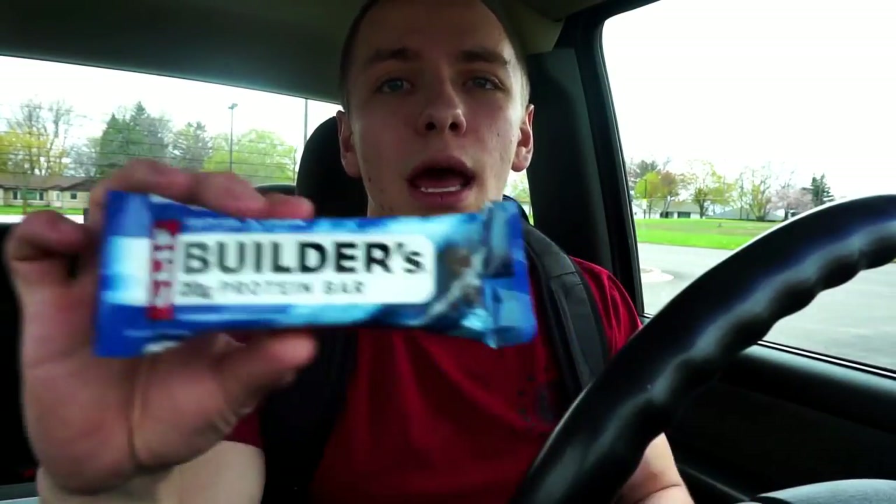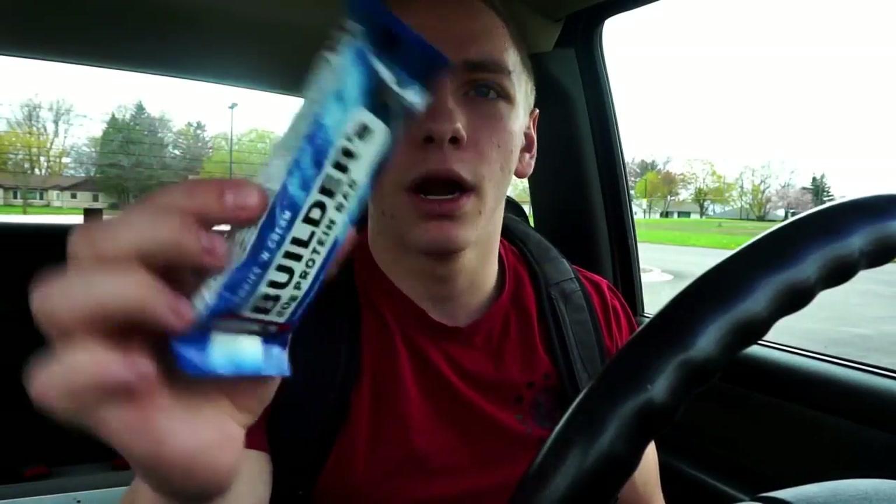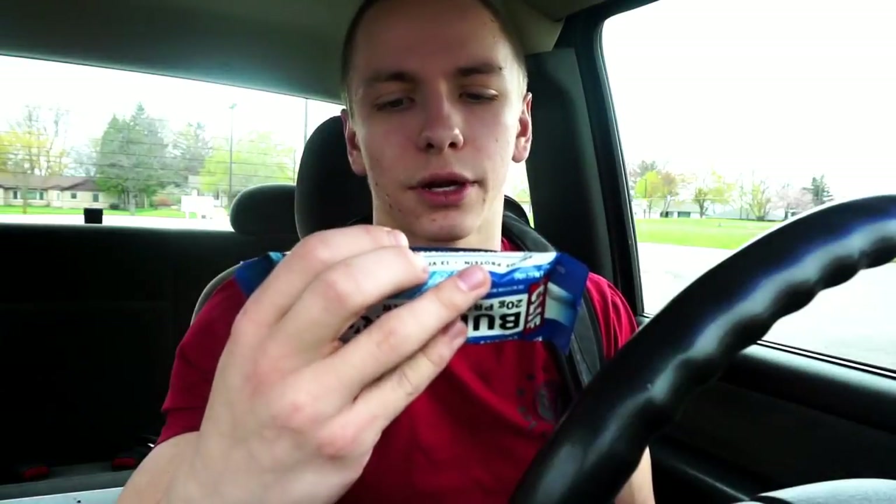I'm about to have this Builders protein bar by Clif Bar. It's got 20 grams of protein, 4 grams of fiber, 9 grams of fat, and 29 grams of carbs. Thought I'd try these out and show you guys some different protein bars you can get — something you can pick up at a grocery store like Woodman's rather than having to go to GNC. They were about $15 for a box of 12, which is pretty good compared to Quest bars at around $25 for a box of 12.